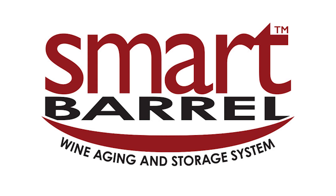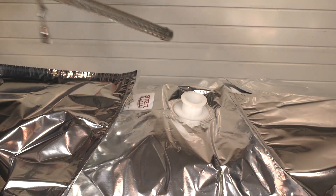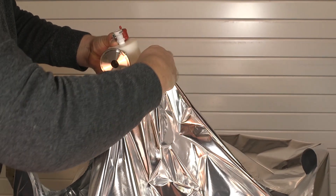Welcome! I'm going to tell you today about the Smart Barrel Wine Storage System. Take the liner and insert the dip tube into the liner and secure it with the tri-clamp. This makes it easy to get the liner into the barrel.